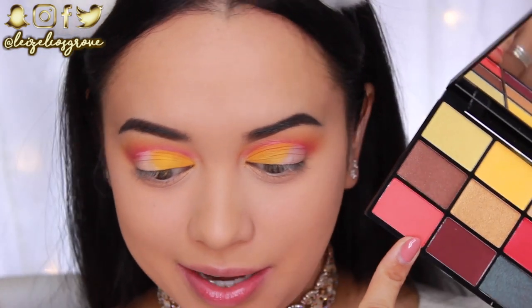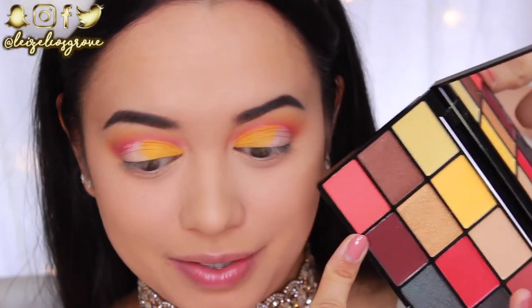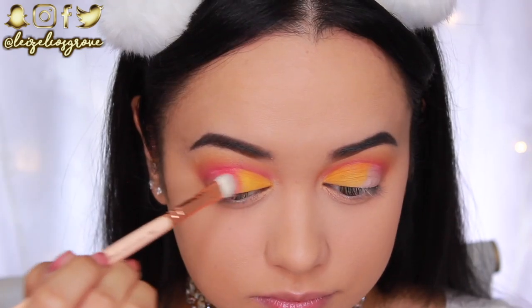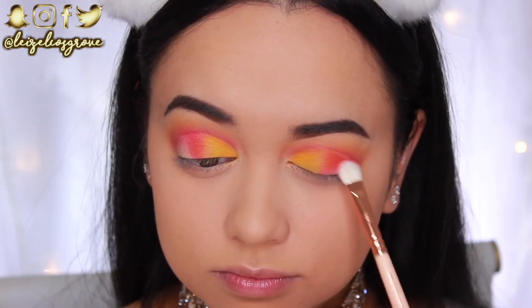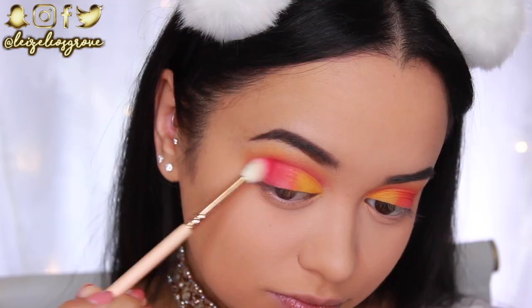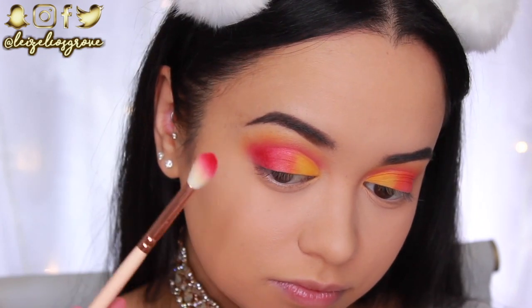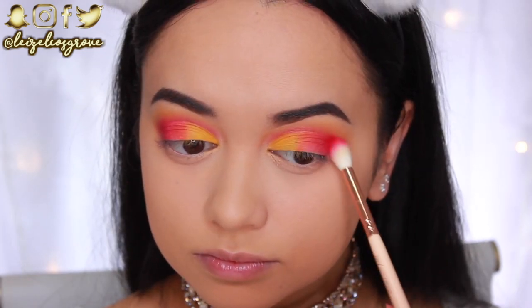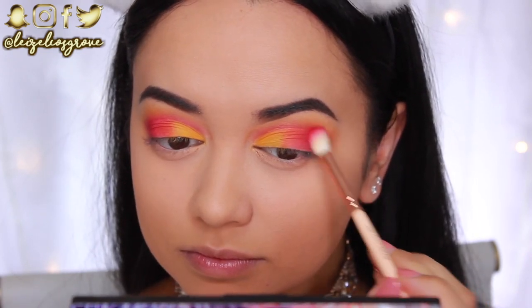Next I'm going into a matte pale orange — more of a coral shade — from the palette. Using the Zoeva 232 Luxe Classic Shader, I'm applying it to the center of my lid, blending it into the yellow and dragging it slightly toward the outer corner. For the outer corner I'm going back into the matte red with the Zoeva 228 Luxe Crease Brush, applying it to the outer corner and dragging it in toward the coral shade to finish the gradient effect.